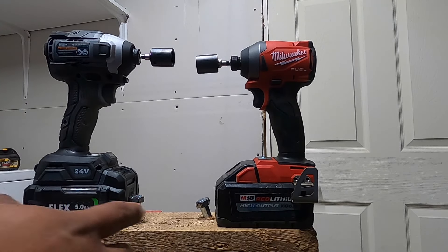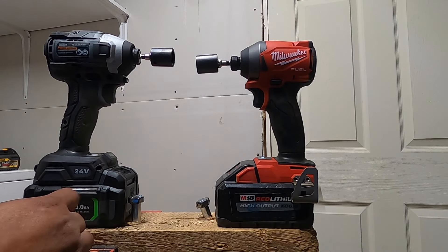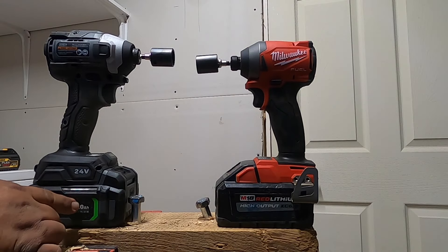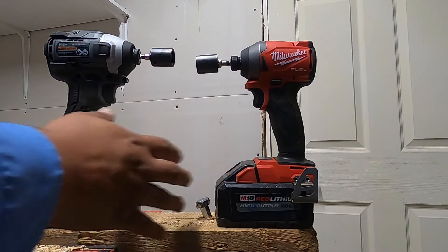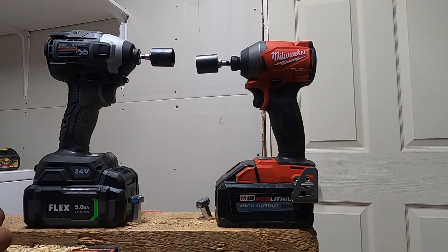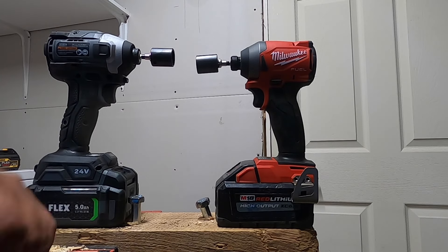The tests performed at the start were done with the 5 amp hour battery, the older one, not the high output. Once you put a 6 amp hour battery on the Flex, it has extra cells so it acts like a 6 or 6.5 amp hour — then they start getting more even. When this one wins, it's faster and stronger on smaller screws, smaller nuts, and smaller drill bits. But once it gets to the power, Milwaukee is the winner.